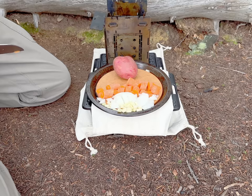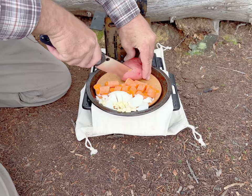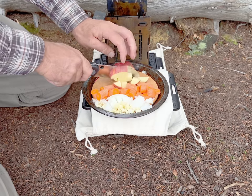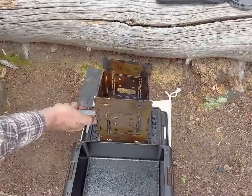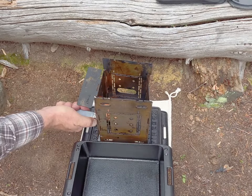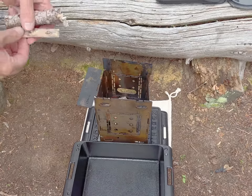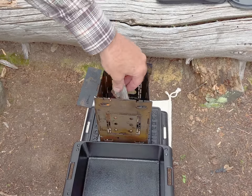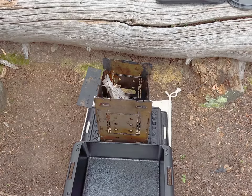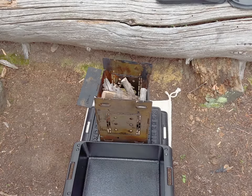The potato and the onion are from my dad's garden, so garden fresh — very nice stuff. I've got this big piece of fire starter in here, so I'll be able to drop big chunks of wood in right away.